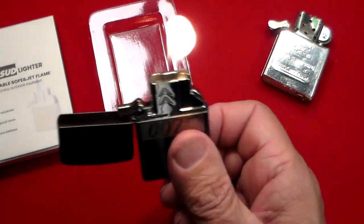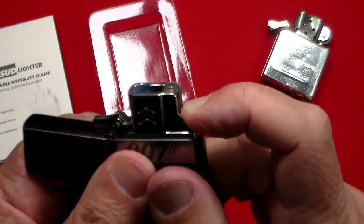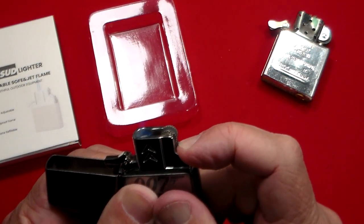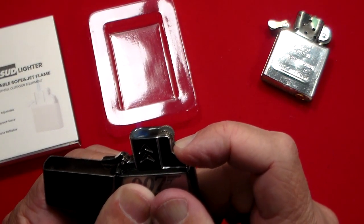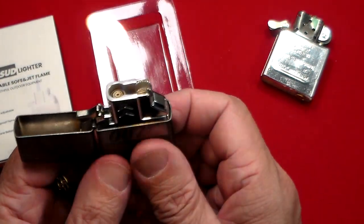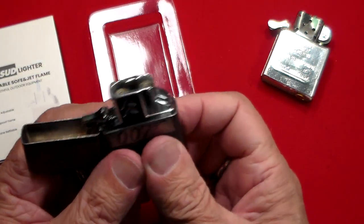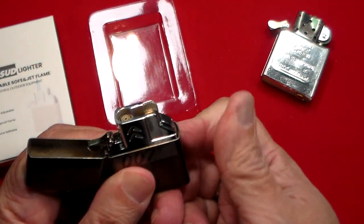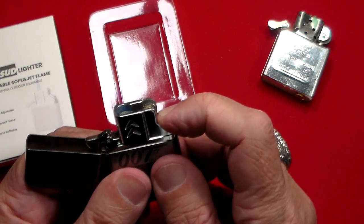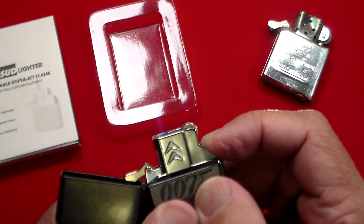I don't want to set my fire alarm off in my house. When you push that button on the side — it's hard to see — it's a jet flame lighter, so if you really wanted to, say, mini-weld something, it might be that hot. When you let go you just have the soft flame. It is adjustable — I have it very high right now. There's a little screw on the bottom, and to shut it off you just close the lid. To light it you just go like that and you've got your regular soft flame again. Push the button and you've got the jet flame — very cool.